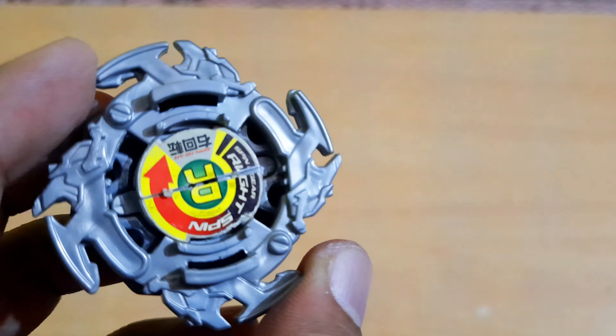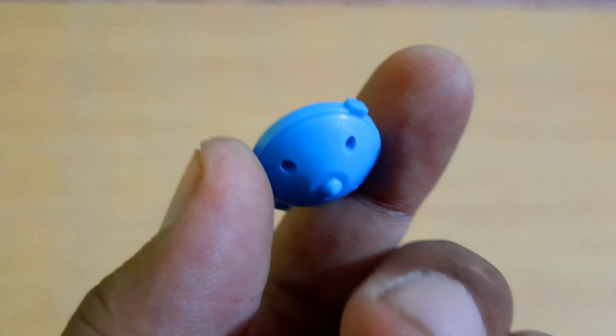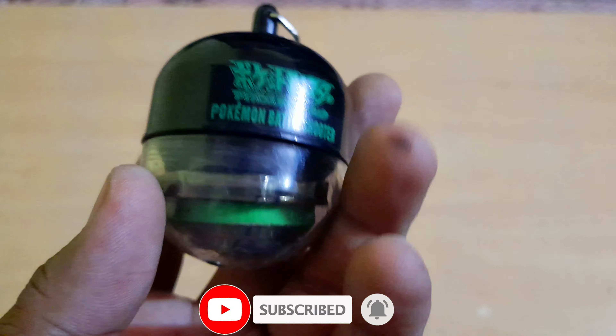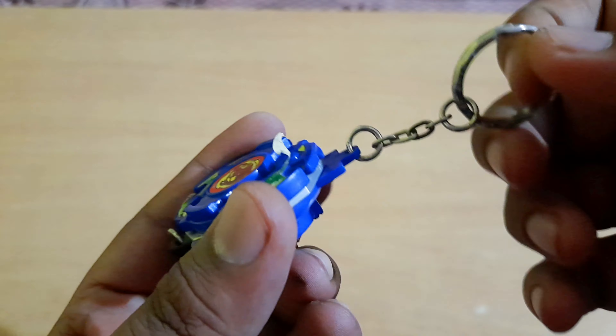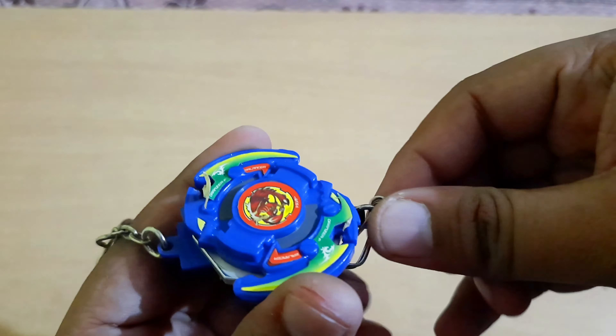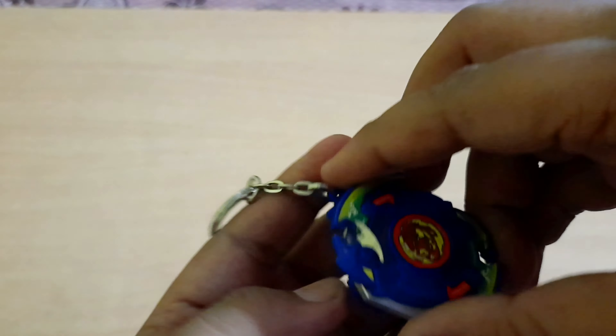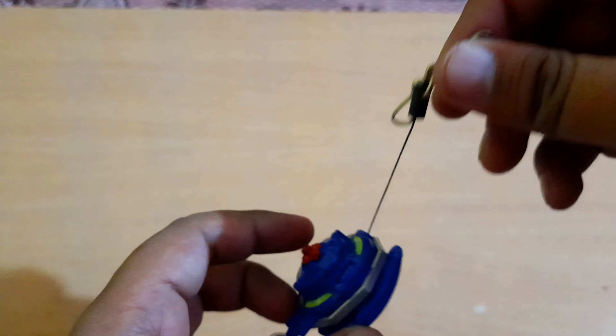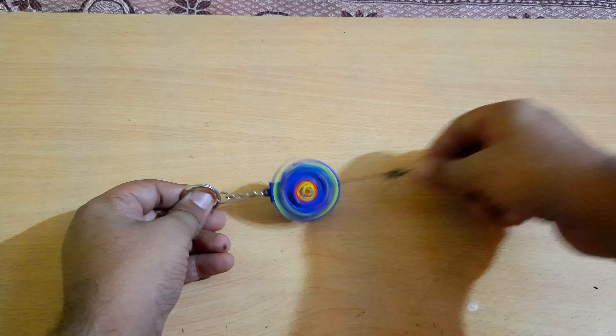Some really funny beyblades: Fullborg in very bad condition, Earth Eagle with no tip or track, and some crazy stickers. A small miniaturized Pegasus and a Pokemon shooter — you can put Pokemon on top of it and shoot. This is a key chain of Dronzer F, just like the one BBG got for Trigger. You can actually pull it and the beyblade will spin — kind of like a yo-yo. Looks awesome.